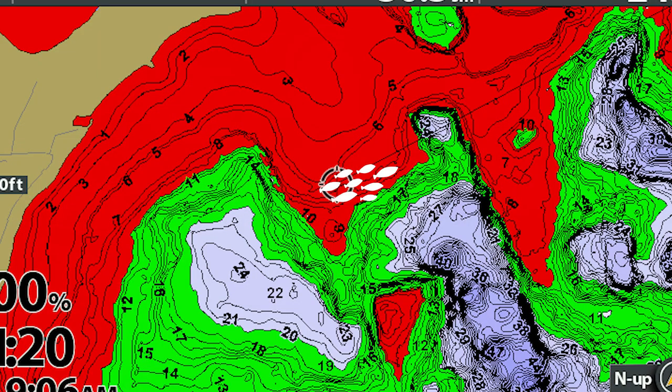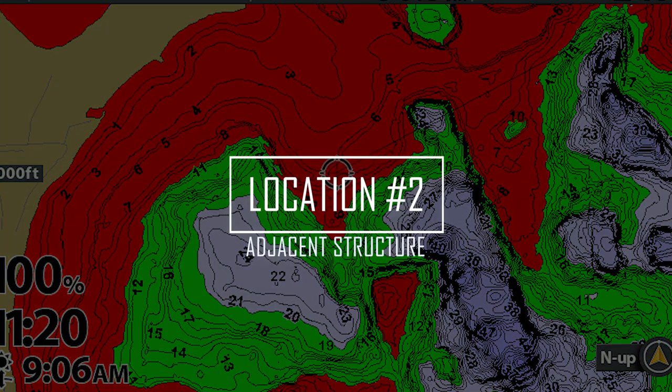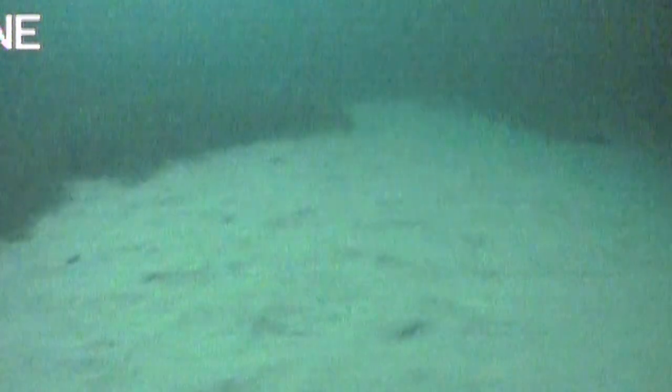A lot of times you'll also see them more at the top of the break versus the bottom, depending on the depth. The other thing I look for is any sort of adjacent structure — points, saddles, or flats — that often has something to do with additional structure like rocks or a weed patch. A lot of those different irregularities are holding something different. One of my favorite areas this time of year, and actually where I caught the most fish, was an area with some emerging weeds, because those emerging weeds hold a lot of baitfish, making them a natural magnet for post-spawn fish that are ready to feed.